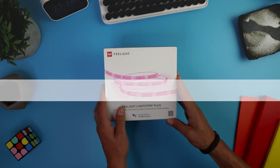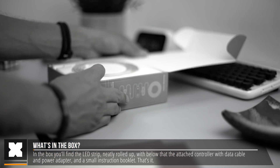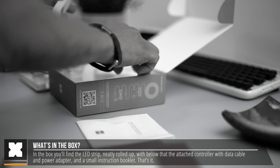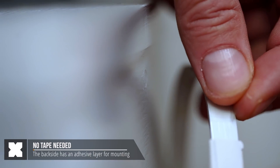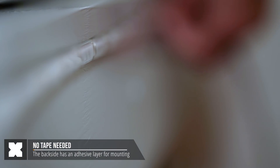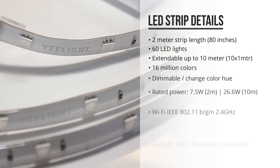Here I've got the Yeelight LED Strip Plus. In the box you'll find the LED Strip, very nicely packaged. It comes with a power adapter and a controller, a small instruction manual, and that's about it. The LED Strip comes with a backside with tape, allowing you to attach it to your wall, or whatever you want to attach it to. This LED Strip looks very nicely manufactured, and it's got a very nice design.